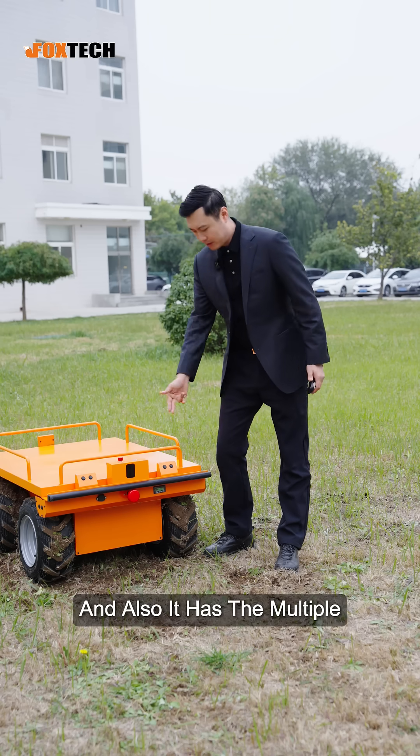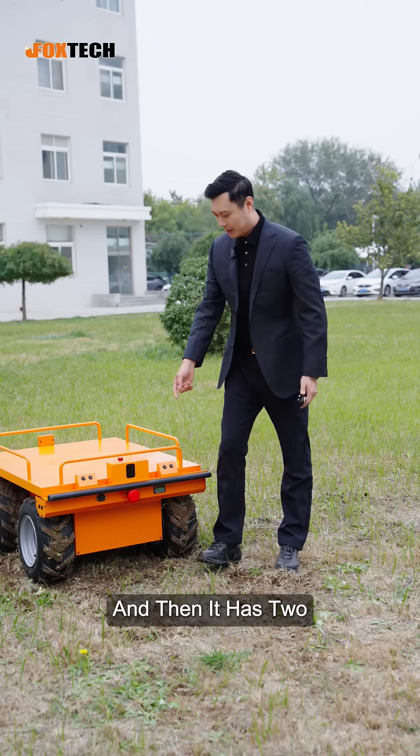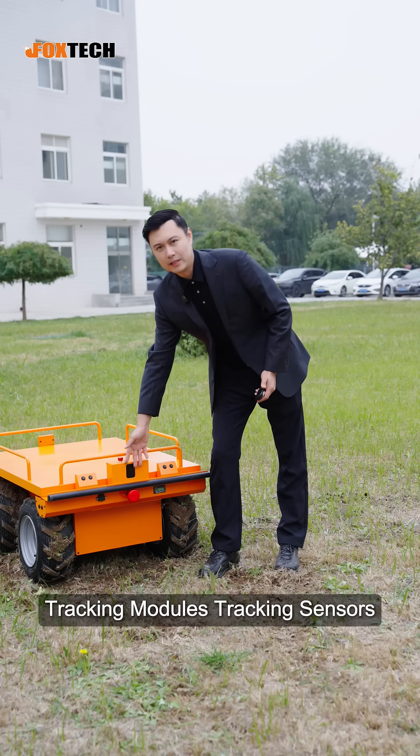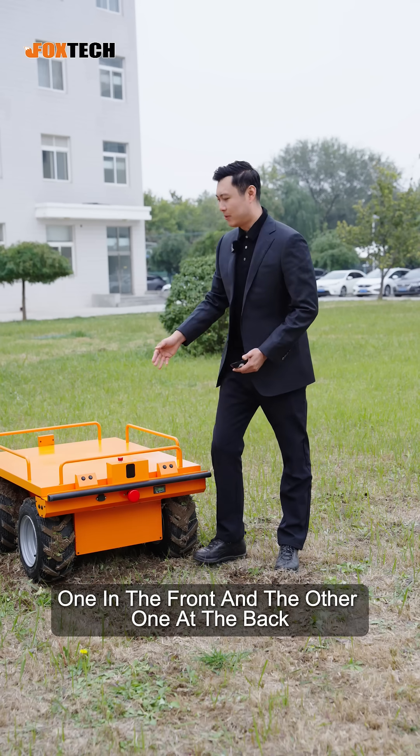It also has multiple ultrasonic sensors, and it has two tracking modules — tracking sensors: one at the front and the other one at the back.